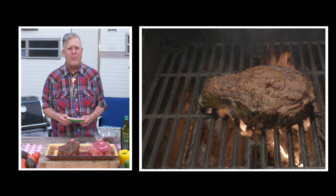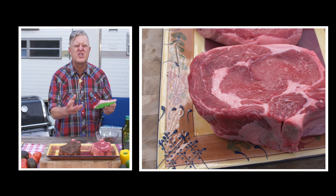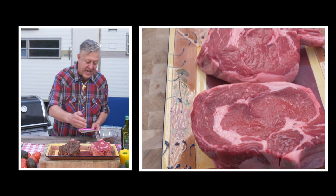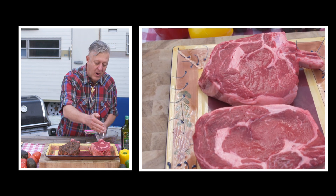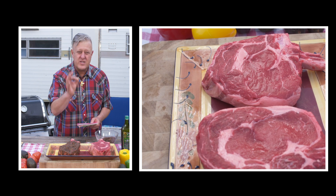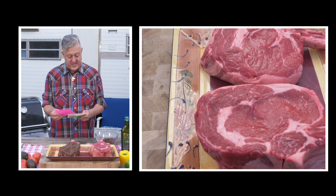What is a cowboy ribeye? A cowboy ribeye is a super-sized steak — these cowboy ribeyes here are two and a half pounds each. You'll also notice a cowboy ribeye has a bone in. The bone in allows for more flavor, and the ribeye cut is the most juicy and tender part of the steak family.